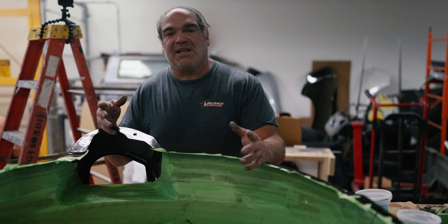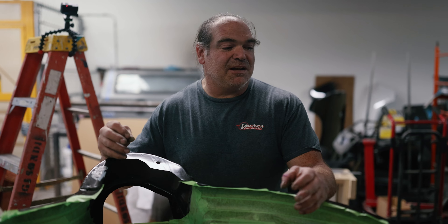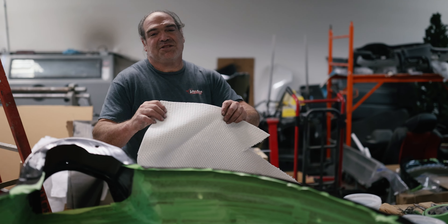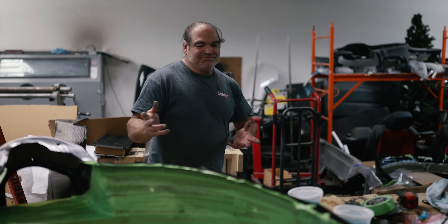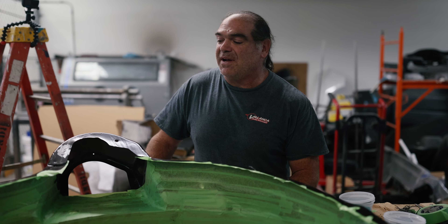There's cheaper ways of doing it. A lot of things you could do one or two layers of carbon and then a foam core — similar to this — so you put foam in between your layers of carbon, it'll absorb the resin and make the part a lot stronger. But like I said, this is a high-end build so we're going to use all full carbon fiber.